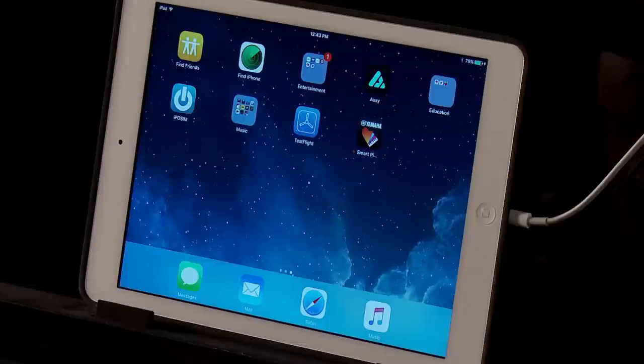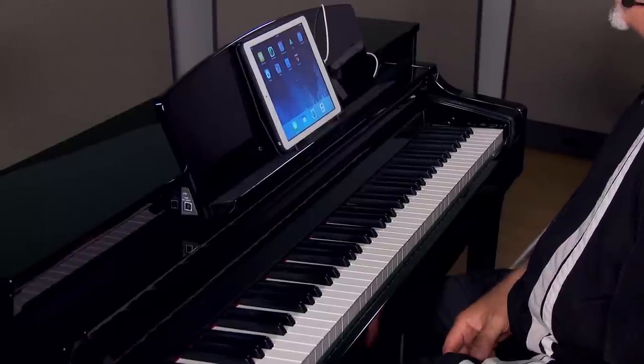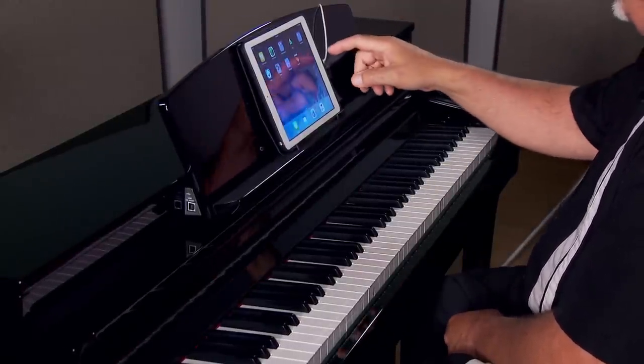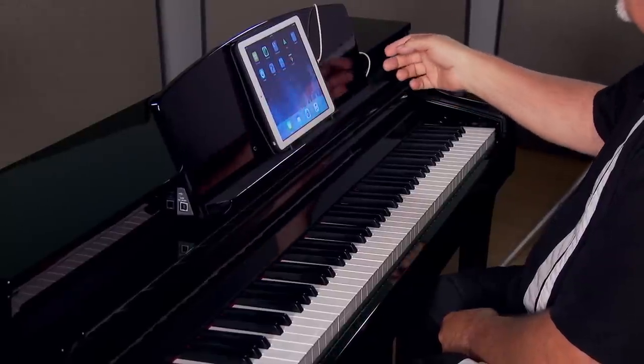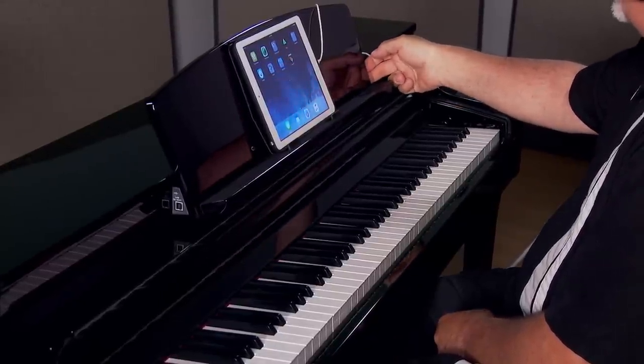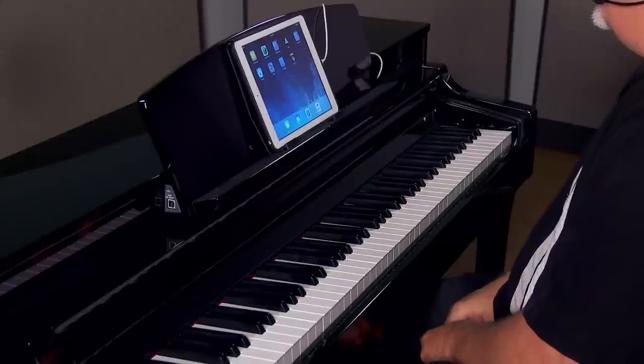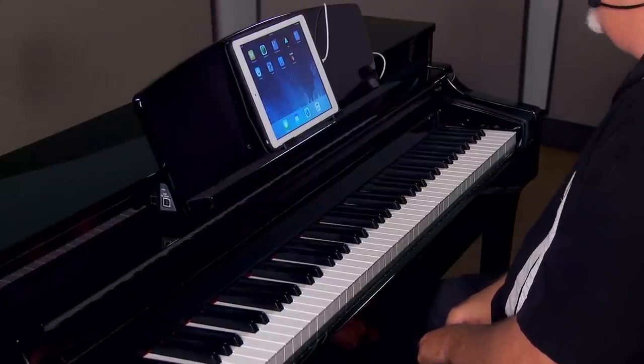First, I went out to the app store and downloaded the app entitled Yamaha Smart Pianist. Once that is successfully installed, you have choices of how you would like to connect your tablet to the piano. You can use a wireless adapter, or you can use a USB cable. In this example, I'm showing the USB cable connected to the piano — there's a port behind the music rest to the right. An added bonus of having the cable plugged in is that it will also charge your tablet during use.